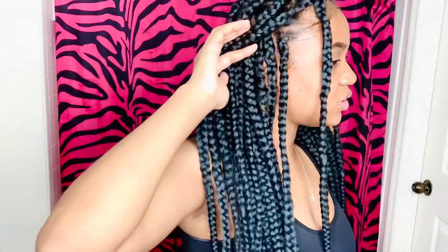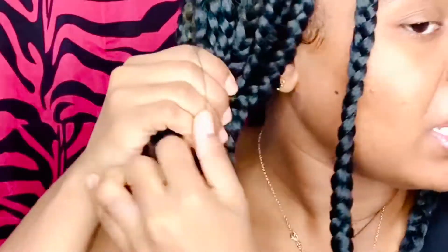Moving on to the next hairstyle — you're going to want to split your hair down the middle and leave out two braids in the front. Keep your hair split down the middle, don't let it connect with the other side. I'm basically just going to do ponytails using a regular black rubber band, but I recommend a proper hair tie, especially if your hair is thick.